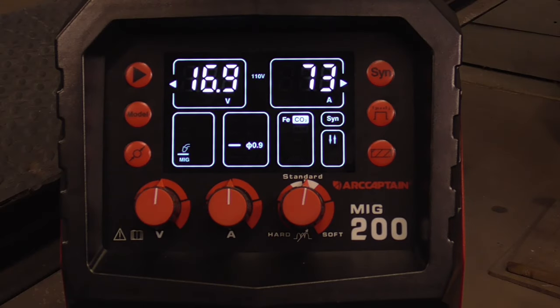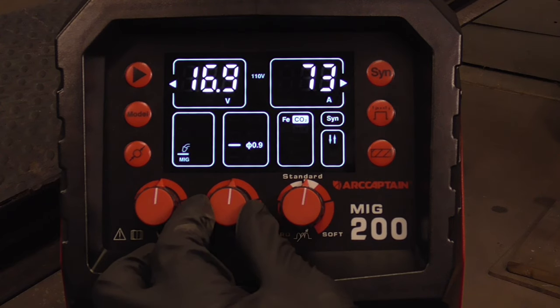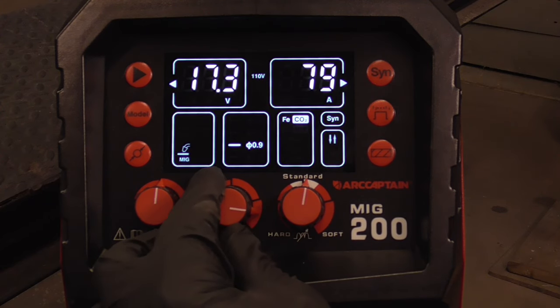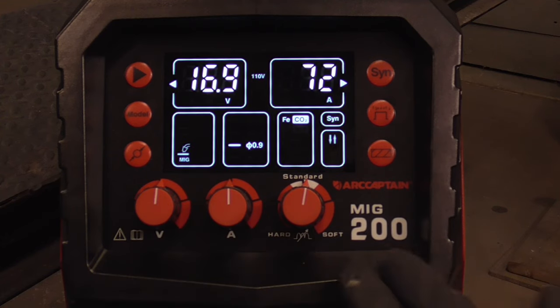In synergic mode or automatic mode, the only dial or adjustment you have to worry about is this one right here. More heat, turn it up; less heat, turn it down — and the machine automatically adjusts your wire speed.